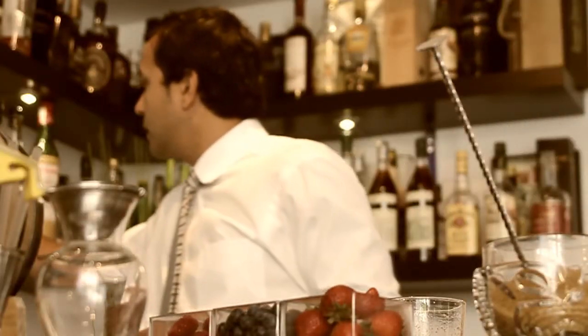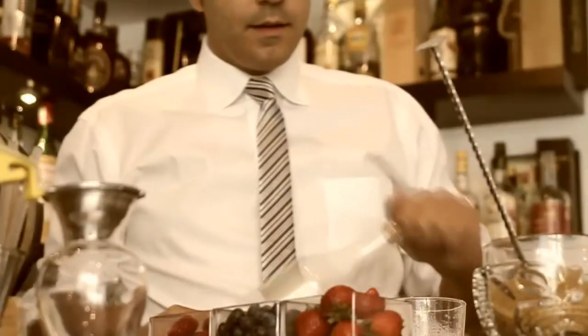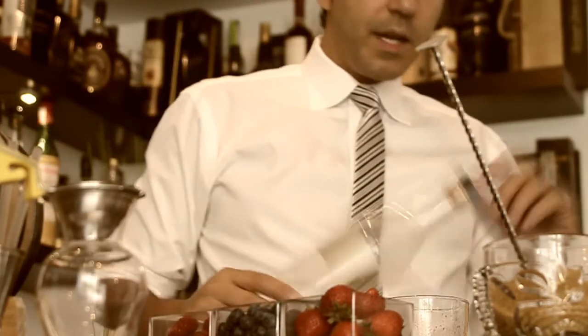Now we have everything muddled together. I always like to add a little bit of mixed berry liqueur. I make my own — I use blackberries, raspberries, strawberries, and blueberries. I steep them in a neutral spirit and sweeten it up a little bit.